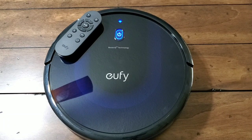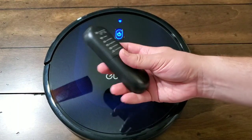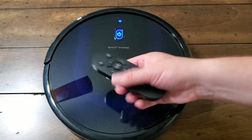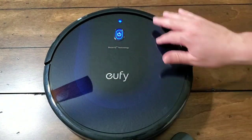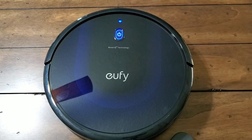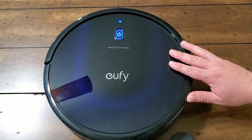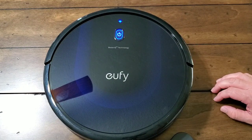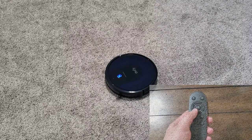Hey everybody, welcome back to Tech Odyssey. Today I'm here with a review of Eufy's latest and greatest RoboVac, the 15C-Max. There's been quite a few changes with this model, but they're all for the better. They've lowered the price — the MSRP straight-out-the-door price is $219. They also gave it more suction power than ever, bumping it up to 2,000 PAF over 1,500 in the previous models, even the 30C and 35C. On top of that, you get voice-enabled support for Google Assistant or Alexa, and Wi-Fi-enabled support so you can use the Eufy Home app.